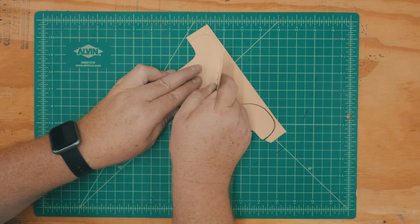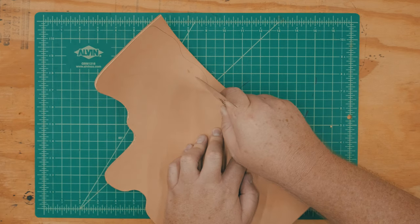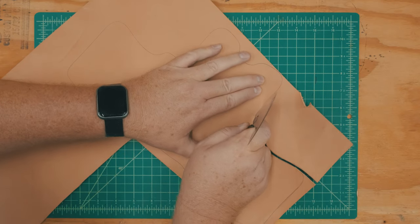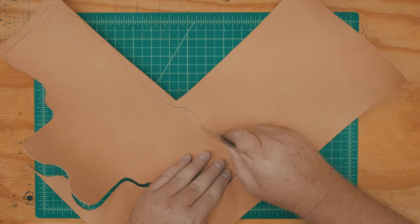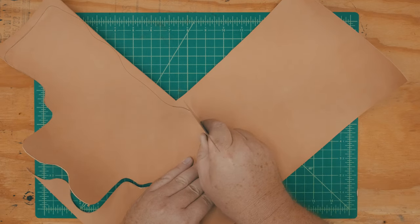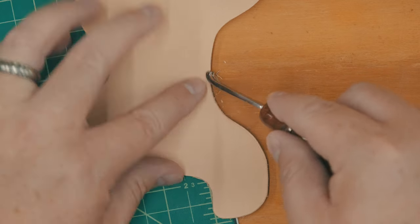The holster I'm building here is constructed from Herman Oak vegetable tanned leather. I'm using 7 to 8 oz for the main body panel, 3 to 4 oz leather for the lining, and the reinforcement panel is 4 to 5 oz thick.